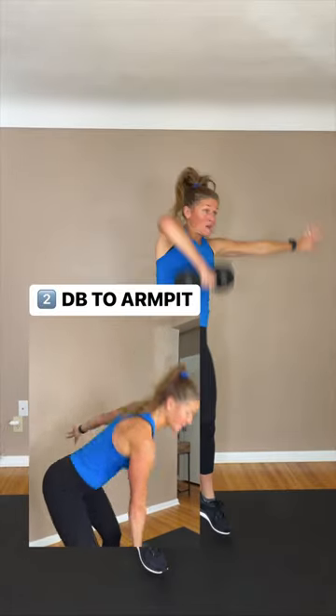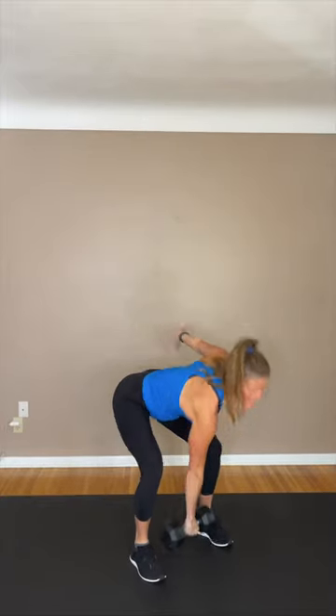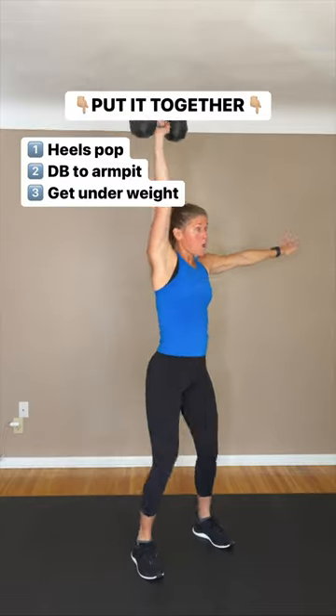Then I like to go thumb to armpit, or dumbbell to armpit. You're thinking about pulling that dumbbell up to your armpit before you flip that weight over. Third, you're gonna get that weight flipped over, then get underneath it and catch it.